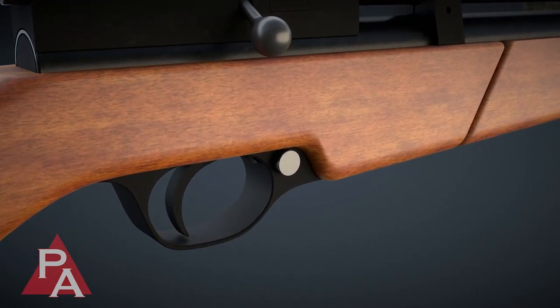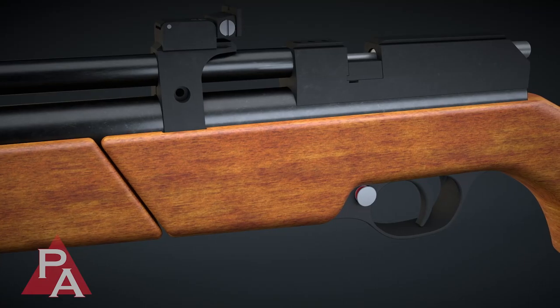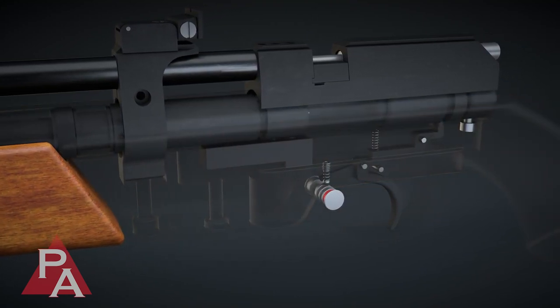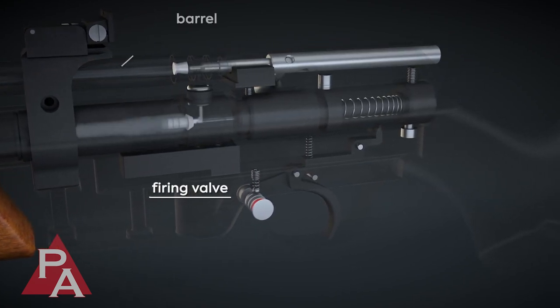To complete the firing process, the user disengages the safety, takes aim, and pulls the trigger. The Seneca Dragonfly employs a single stage non-adjustable trigger. Pulling the trigger disengages the sear, allowing the compressed air to escape from the firing valve, propelling the projectile from the barrel.